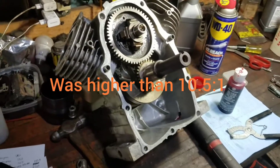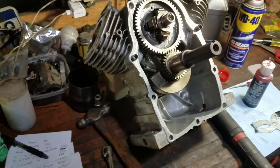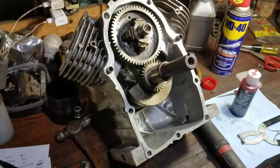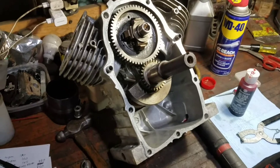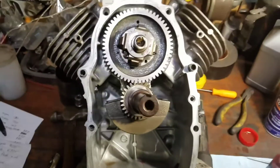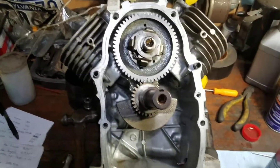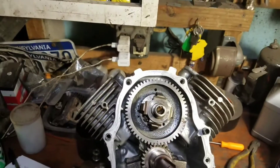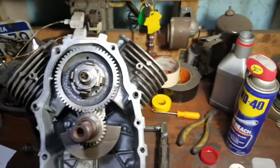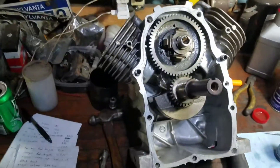If you know your atmosphere pressure and you run a compression test, it'll give you an idea of the pressure in your cylinder. For example, at 10 to 1 compression with atmosphere pressure at 15 PSI, you'd get 150 PSI. But you've got to know your actual atmosphere pressure to get an accurate reading. That's one way of determining your compression ratio, which I'm going to do once I get this all together.